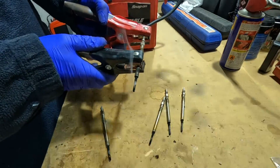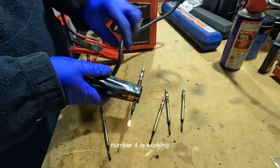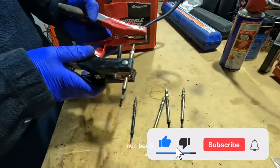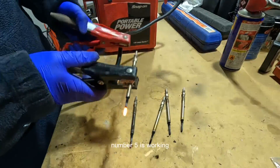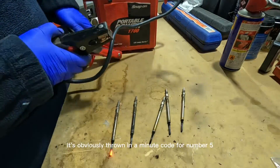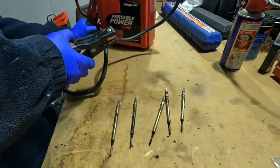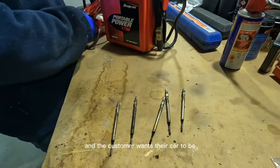Number four is working. Number five is also working. So number three is completely dead, and it's obviously thrown an intermittent code for number five. As a matter of course, we're going to change all five, as they're a serviceable item and the customer wants the car to be nice and reliable.